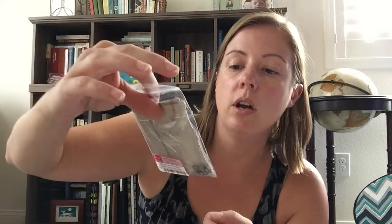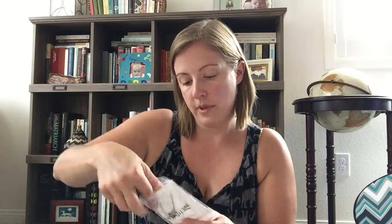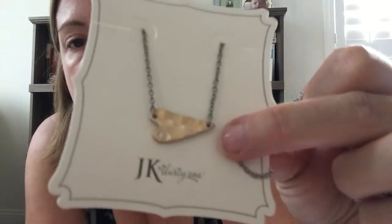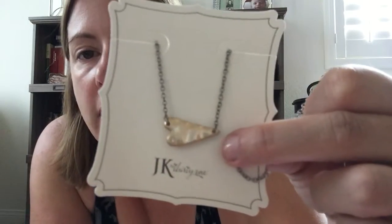This is the Whisper Heart necklace. I'll take it out of the bag — it's two-tone, sort of a burnished gold look with a silvery chain. And it actually has a little stone on it on the front of the heart, which is really sweet. It's almost like a little diamond. Obviously it's not a real diamond, but that's okay.